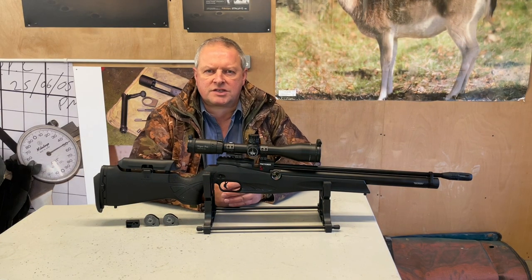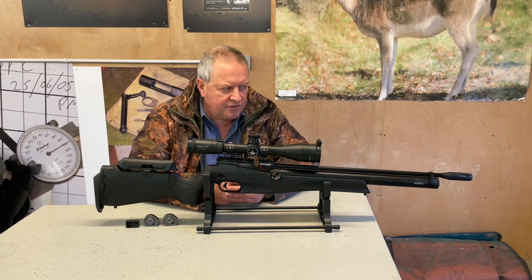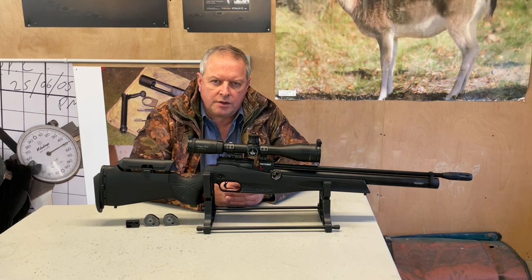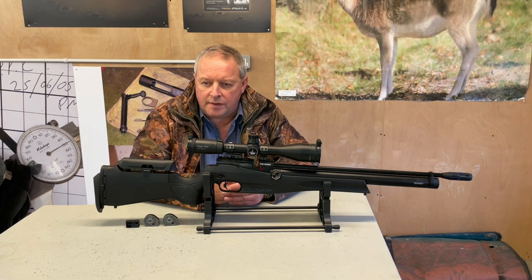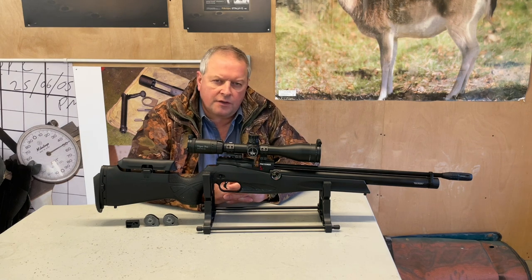Hi, I'm Mark from Gunmark TV. We've got here one of the Reximex brand, which up until a year or two ago I'd never even heard of, to be honest. They're from Turkey and they really are up and coming, making quite an impression on the UK market. This is the Reximex Pretensis, and it really is bursting with features. You're getting quite a lot all in for the price — at the moment they're about £579. This one's been lent by Ranging Country in Sleaford.